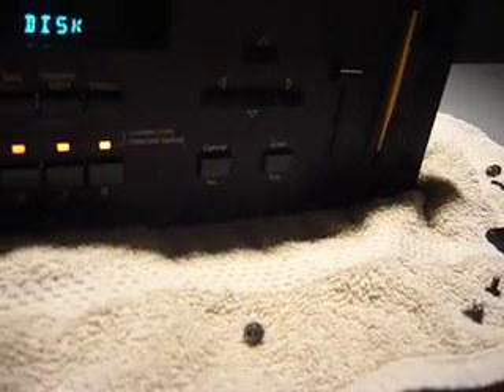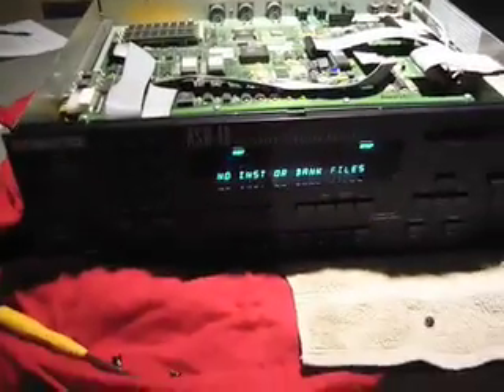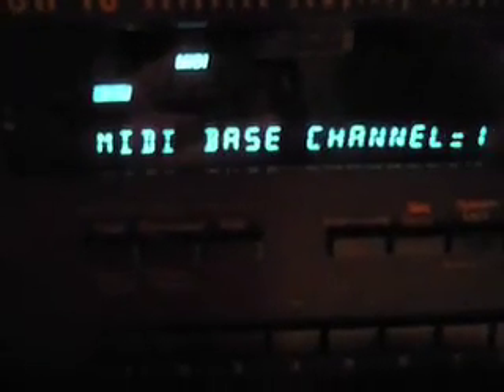Now we're going to test it with the OS. We're going to turn it on. Obviously I've got this thing open — don't stick your hand in there, don't do anything dumb. Now we put it in and test out the OS system. We should see 31,000 blocks, which means we've got a lot more sampling time than before. If we see that, we know we've got it in the bag. There it is — we got it. Double-check the sampling time and you know you got it.